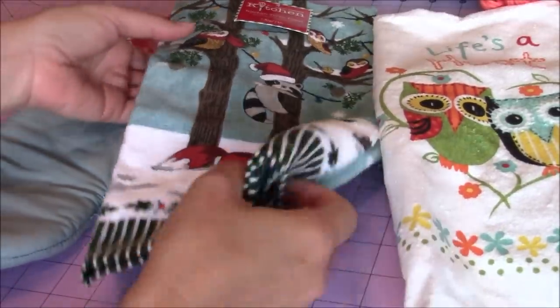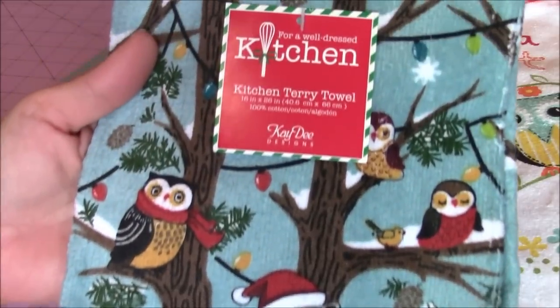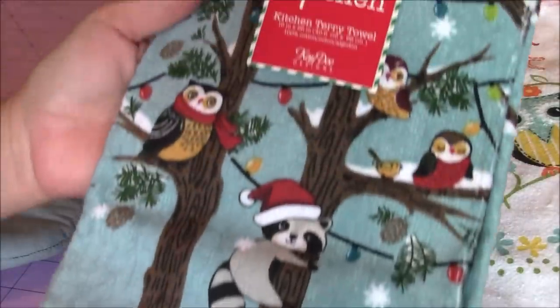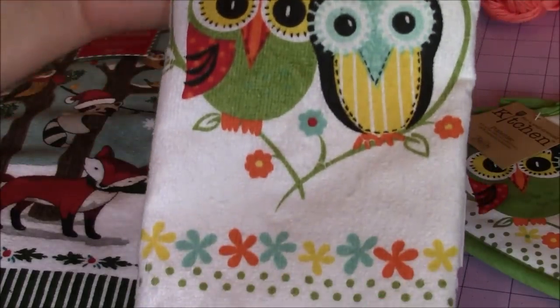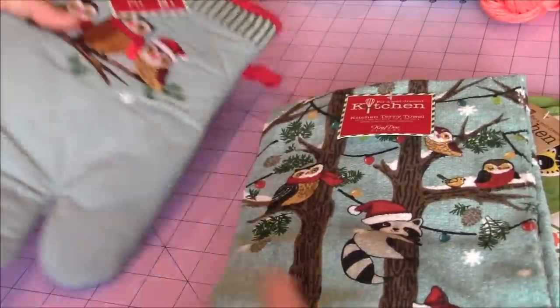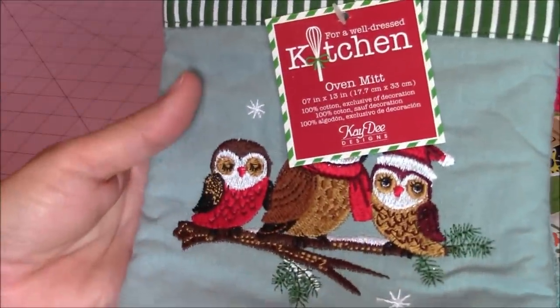For this project, the first thing you're going to do is pick out your favorite towel that you want to use or gift or use for yourself. What's fun about these towels is you can use coffee cups to go with the gift, or you can pick oven mitts that match.